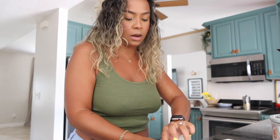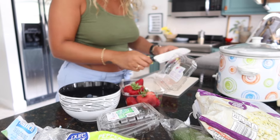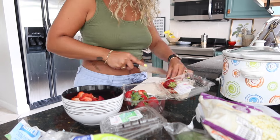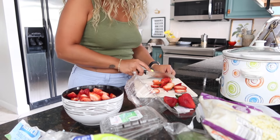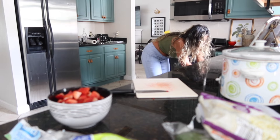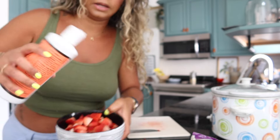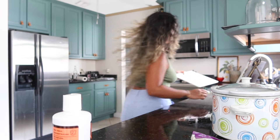Now let's do the berries. I'm going to cut them up and then clean them with a fruit and veggie wash. I'll put the whole pack of blueberries into a bowl and cut the strawberries so they're easier to clean. I have this fruit and veggie wash from Trader Joe's - you can make your own but I'll use this. Just put a little bit in and run it under water, and let that sit.